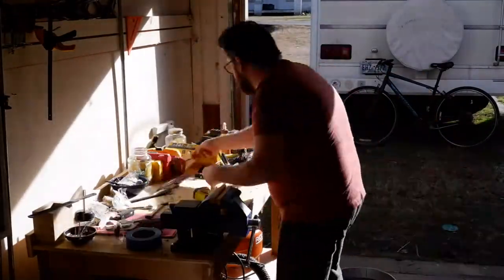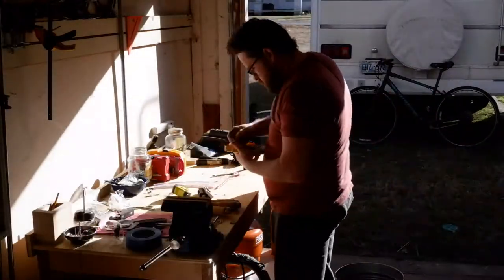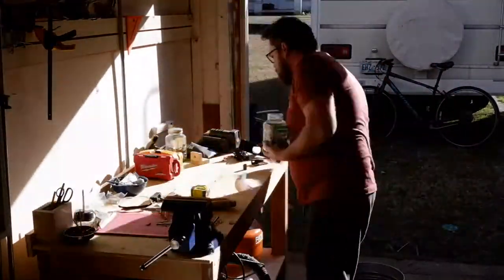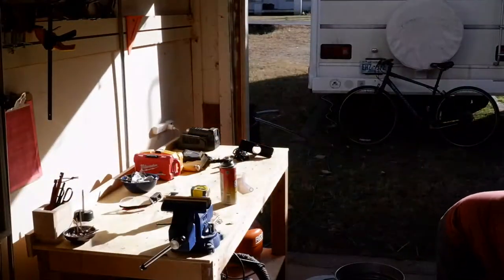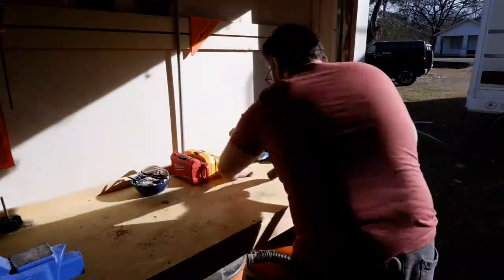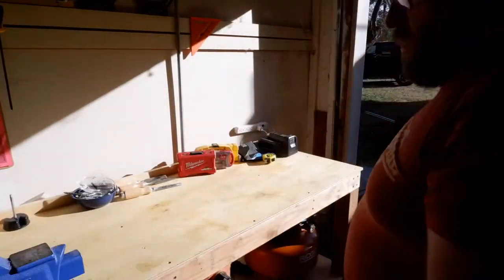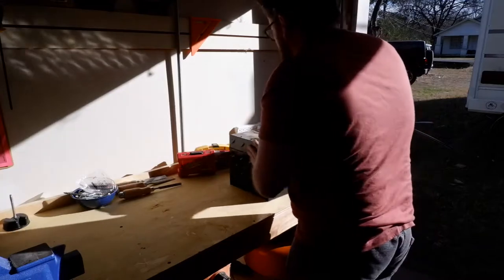If you're anything like me and you're working out of a small one-car garage, the first step to every project is spending more time than the entire project just cleaning up the garage enough to get some work done. So step one: get the workbench totally cleared off. And now that it's cleared off, I'm free to start piling stuff on it again.